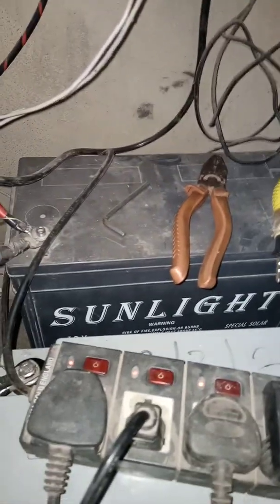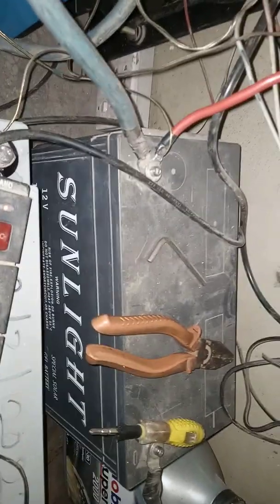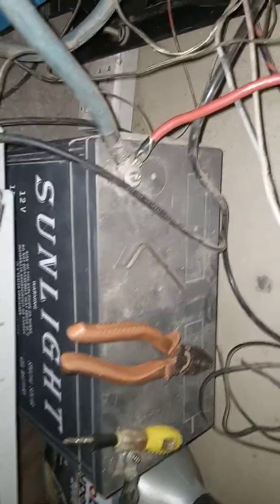These are my batteries. Sunlight battery and this other one is Famicare battery. Let me tell you about this Sunlight battery — this battery is an absolute monster. It's a 150Ah battery, 12V 150Ah.